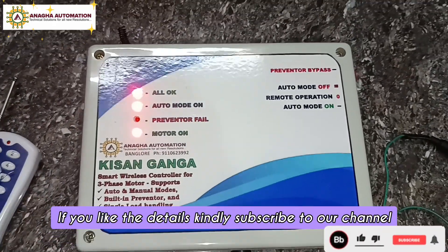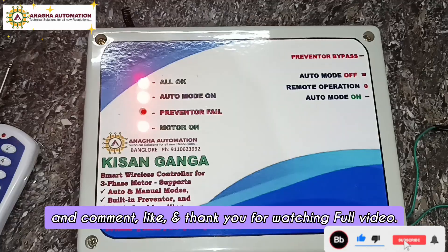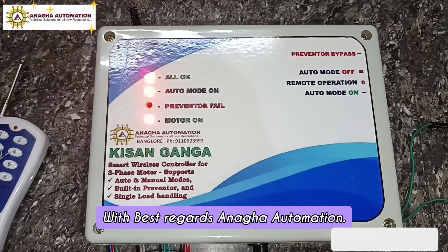This is all about the RF controller. If you like the details, kindly subscribe to our channel, comment, like, and thank you for watching the full video. Best regards, Anagher Automation.